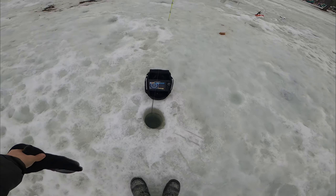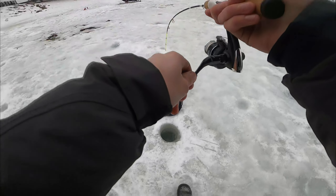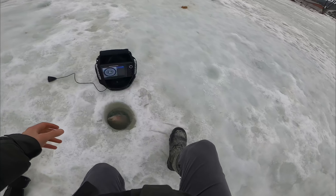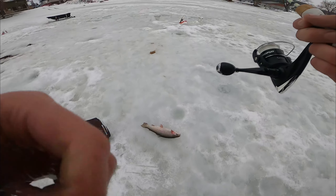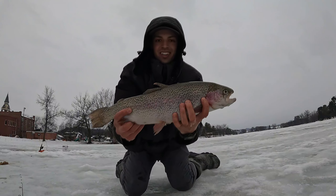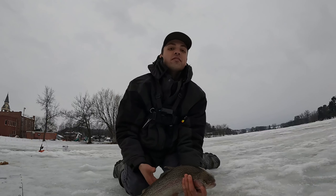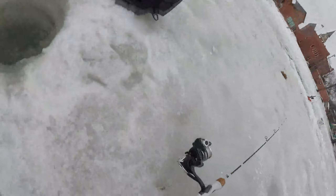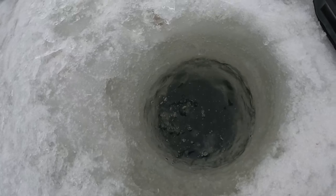Decent fish — oh, it's a big rainbow! Damn, that is huge, holy cow. Check out that gorgeous fish. All right, we're gonna get a release on this fish. Peace out.